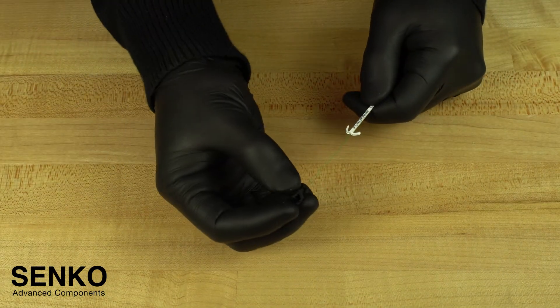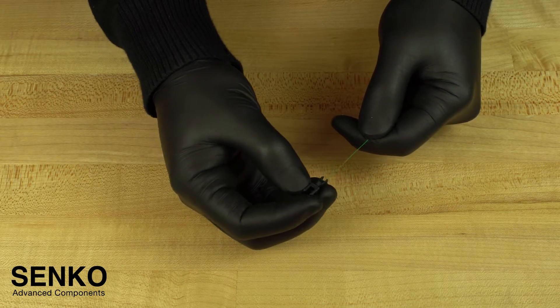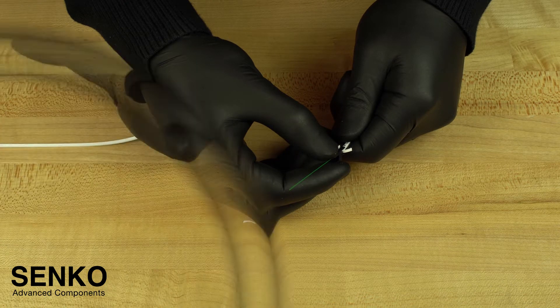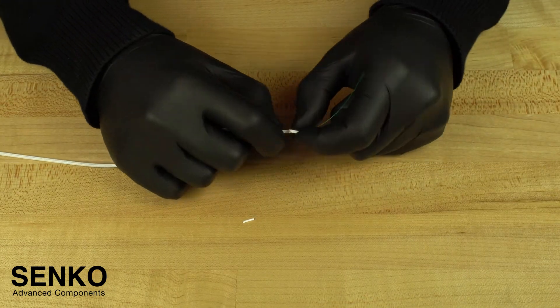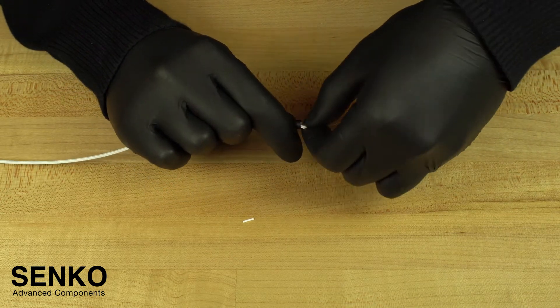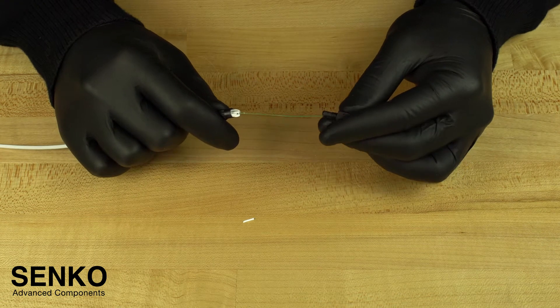You can then slide the back post onto the beginning of the cable jacket such that the members are coming through the gaps between the tabs on the back post. At this point, install the screw cap onto the back post by tucking the strength members into the screw cap and screwing it onto the threads of the back post until you feel a positive stop.